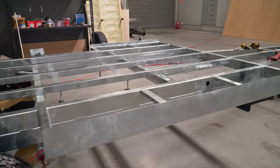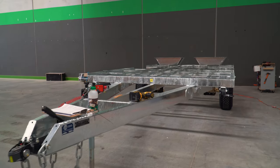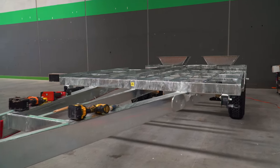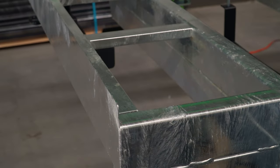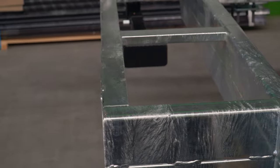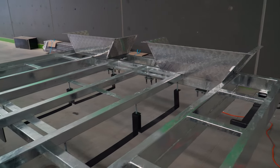Hi guys, I'm Tanya from Van Cruiser Caravans. Every chassis we make is built by S&M Chassis in Campbellfield, so they're all made here in Melbourne. Looking at the chassis itself, the chassis will vary depending on the models, but the integral parts of the chassis are the same across the board on every van.